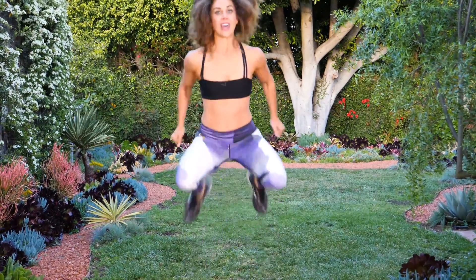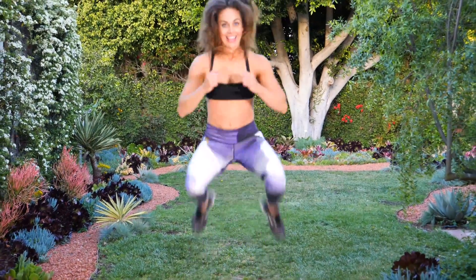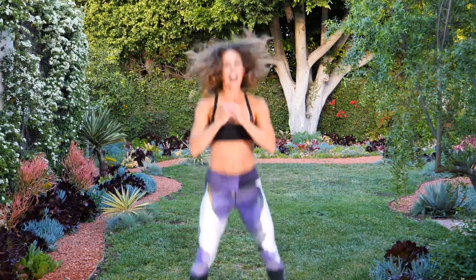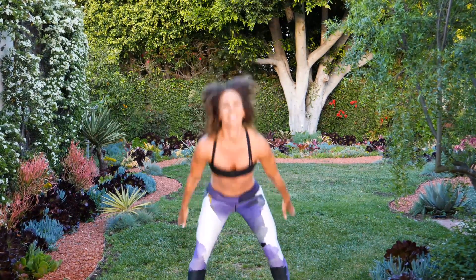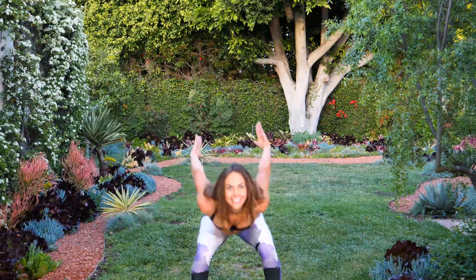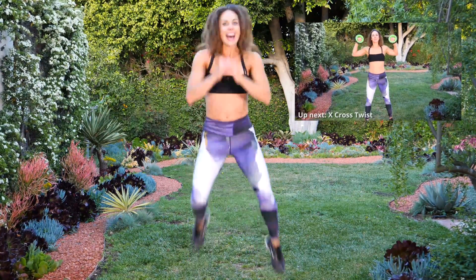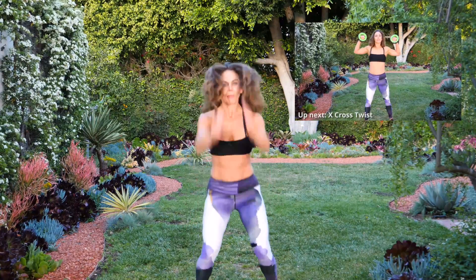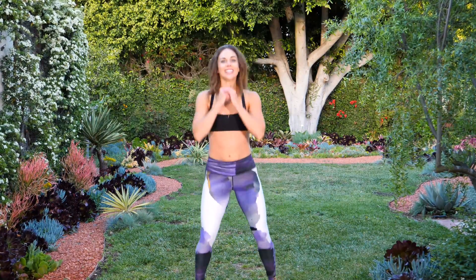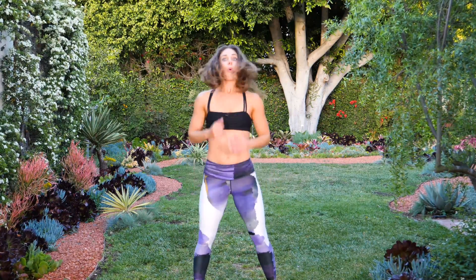Reach back, come on — that's one. Reach back as far as you can, high jump. Get those knees up. I know you're getting tired, but keep it up. Thirteen, fourteen, fifteen. Woo! That's a burner. Great job.